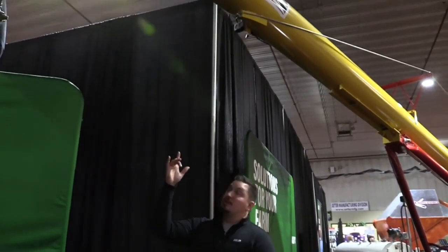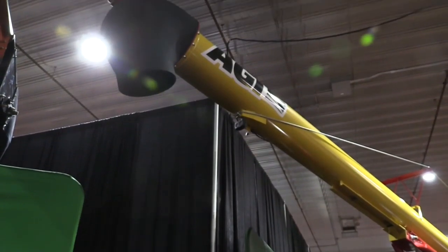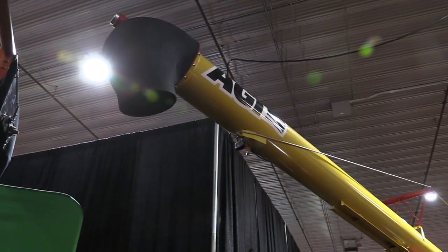Going forward on these 2023 models, the biggest cosmetic change you'll see is our new plastic spout. What this does is reduce horsepower and actually eases the flow of grain throughout that auger.